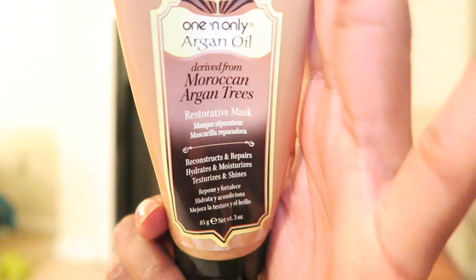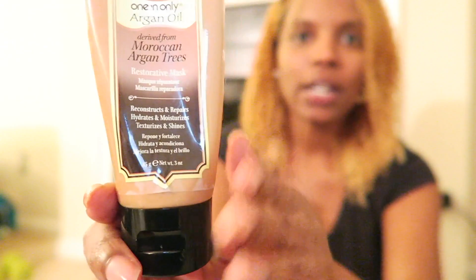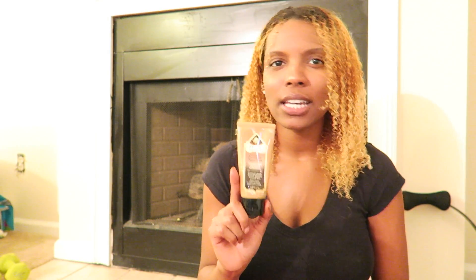This product is the one and only Argan Oil Restorative Mask. I have the smaller bottle — this one is three ounces — but they have a full size that's 8.5 ounces. Since this was my first time trying it, I got the smaller size to see if my hair likes it before spending money on a big bottle. I got this from Sally's and paid $4.29. The full size bottle was $11.99, so their price points are really good.